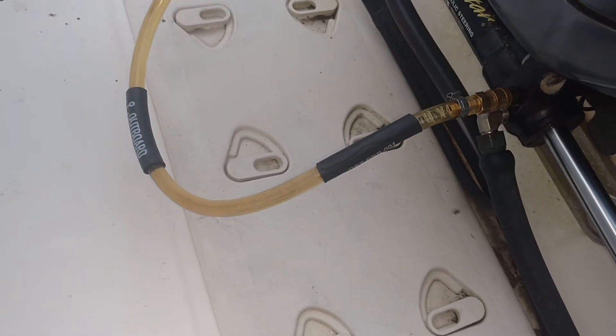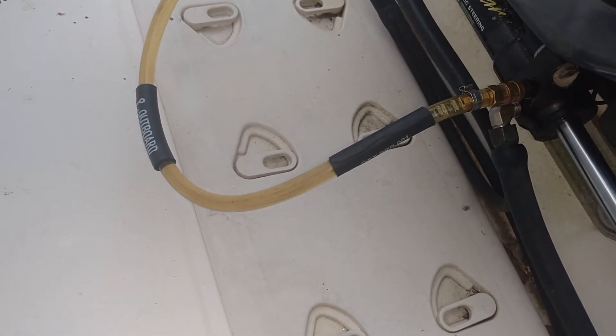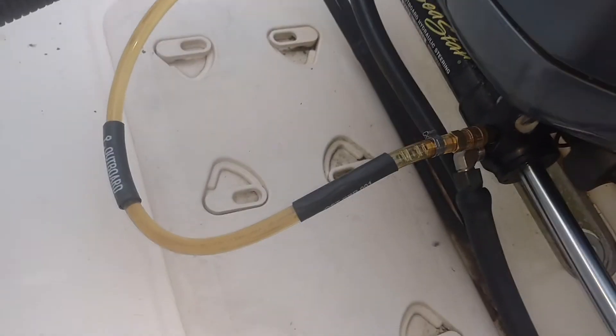I've fitted our smaller purge attachment on here. This is really more of a bleed attachment, and I also use it for diagnostic work to see what's sloshing around in there.